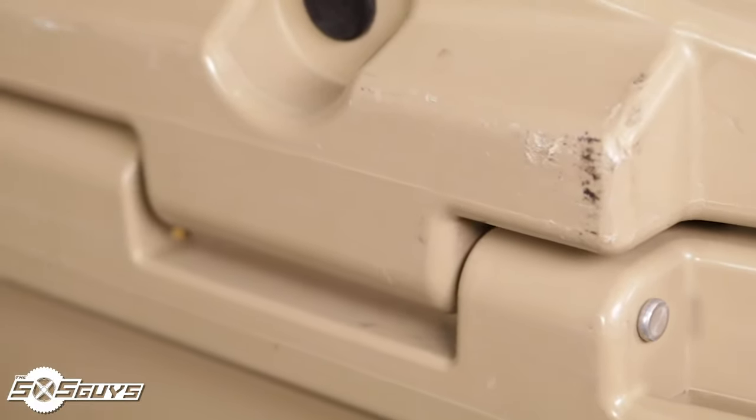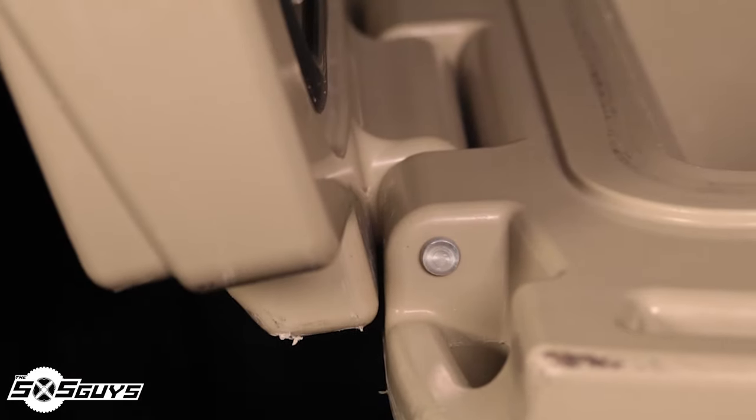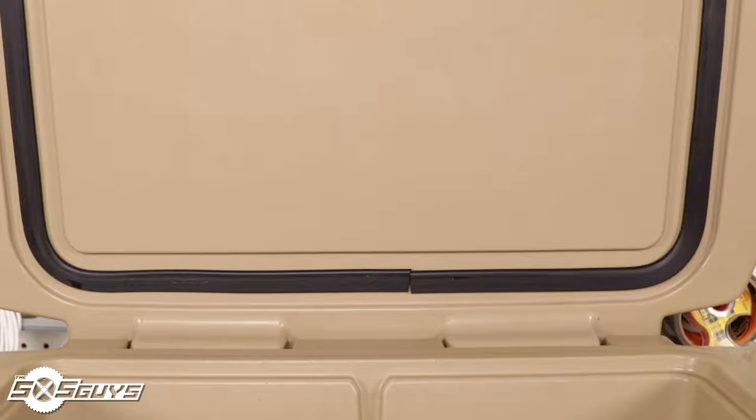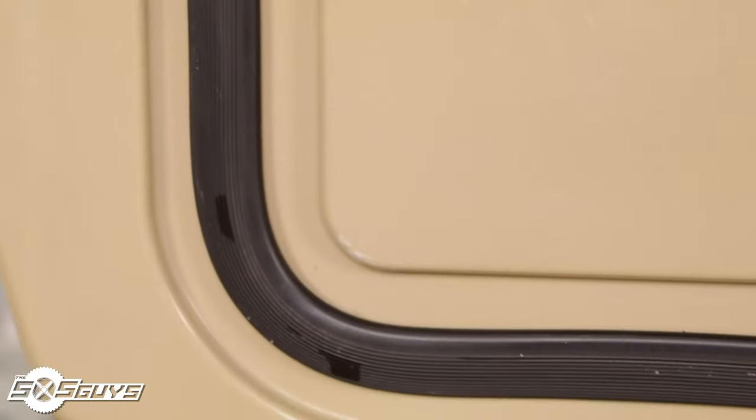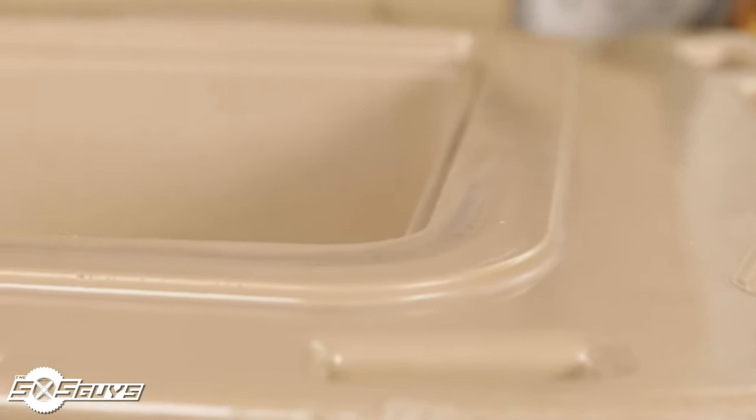The lid is married to the lower tub by way of a large hinge molded into the cooler, which uses an aluminum pin permanently mounted to the cooler. Upon opening, the hinge holds the lid in the upright position, though if empty it can result in the cooler tipping over. Under the lid you'll find a rubber gasket that creates a positive seal around the cooler's tub — this seal has not moved or failed in the year-plus of abuse and has never leaked.